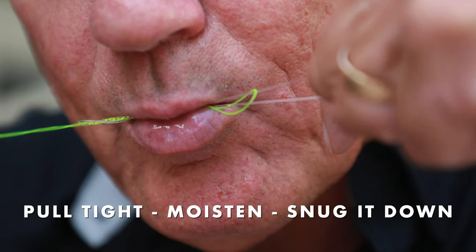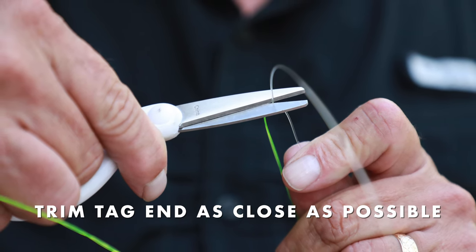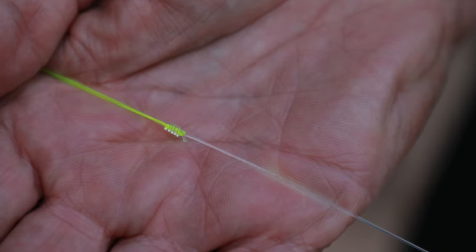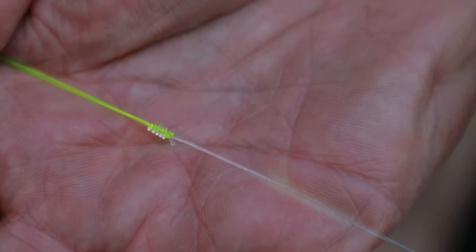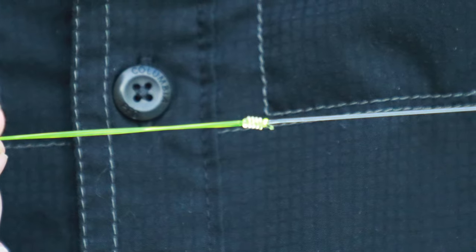You moisten the knot and snug it down — you're going to have a very tiny knot. Then you trim the tag end of the leader as close to that knot as possible and there you have it. As for the length of the leader, that's entirely up to you, but that knot will wind right through the guides and onto your reel, be it conventional or spin tackle.